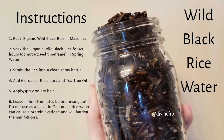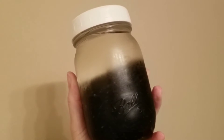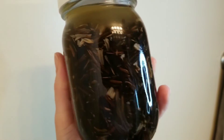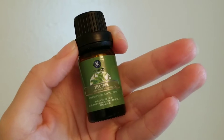Feel free to pause the video and read through the instructions. Here is the first hour of adding the wild black rice into some spring water. It's very visible that the wild black rice has expanded, so I'm going to go ahead and add the rosemary along with the tea tree.